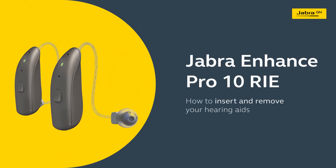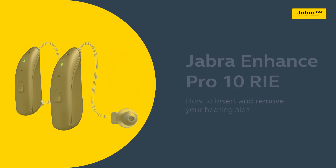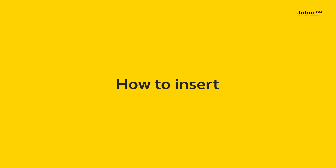How to insert and remove your Jabra Enhance Pro 10 RIE hearing aids. Inserting the hearing aid.